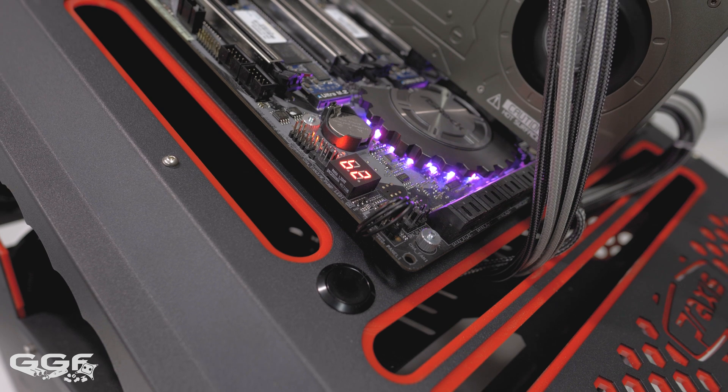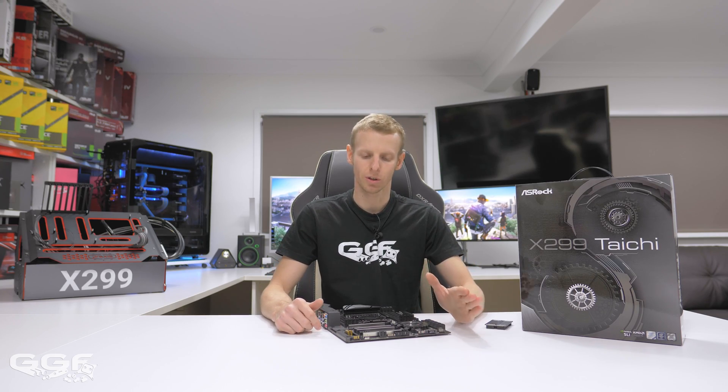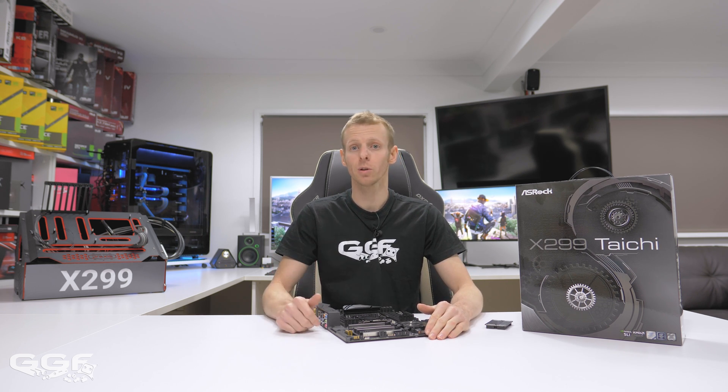Other nice features include dual RGB headers, Dr. Debug LED, water pump header, and the BIOS Flashback feature — which allows you to restore your BIOS without a CPU or RAM installed. That covers the main features of the ASRock X299 Tai Chi board.